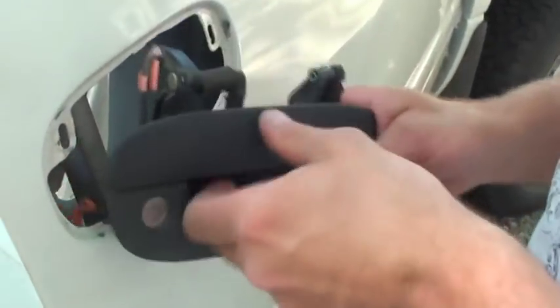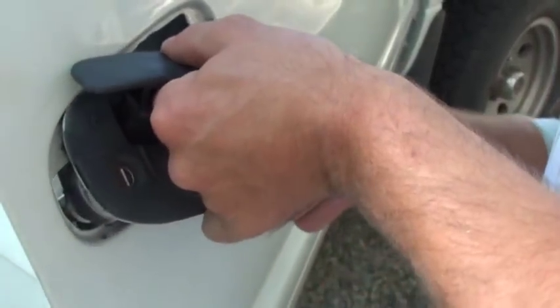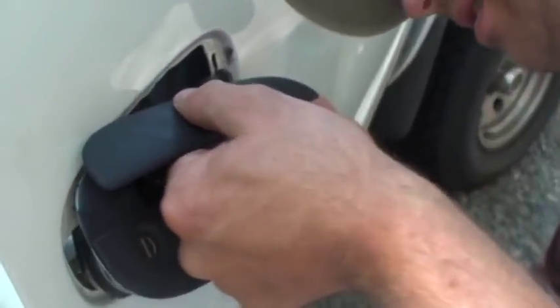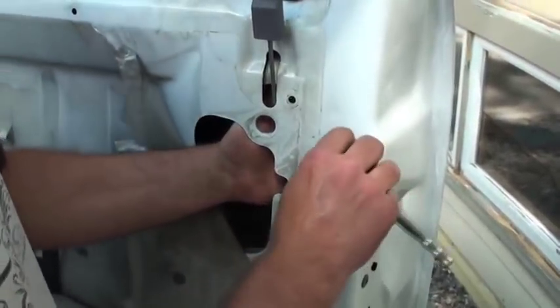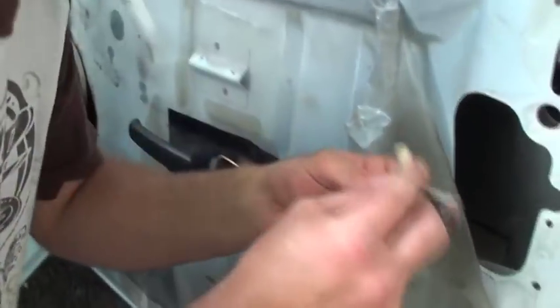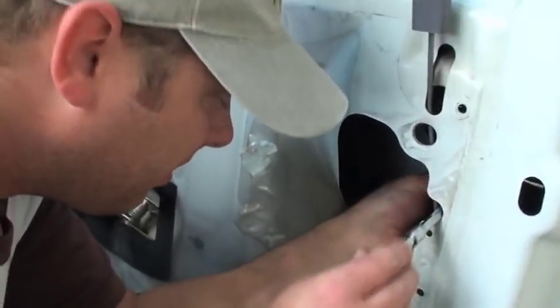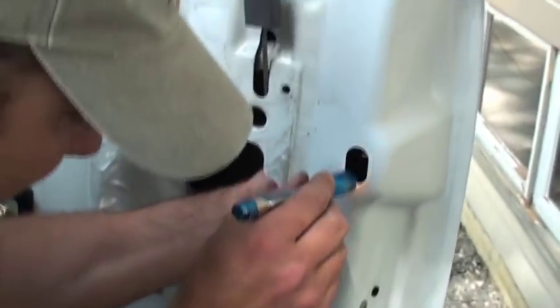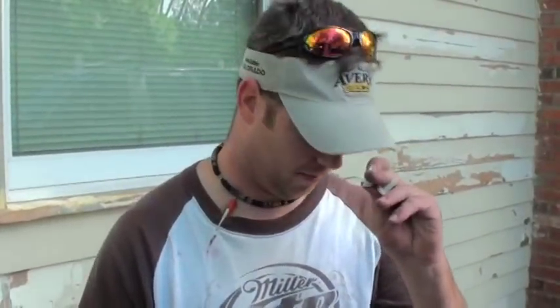Alright, we're going back in. Same thing as before — sometimes they go right in, other times it's a little tricky. It helps to pull your handle down; you can see it'll give you a little bit more room. Got it in! Now we're just putting the bolts back on the back side of the handle — just nice and snug. You don't need to over-tighten them, they're going to stay there pretty well. We're going to throw the little clip back on the back of the door handle. To get the rod to go back in the lock, you might need to pull your lock cylinder up and down to get it right back into the hole. Sometimes an extra hand helps out.